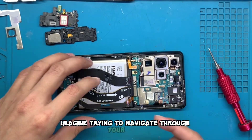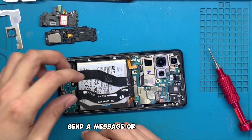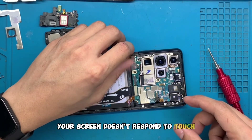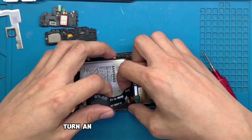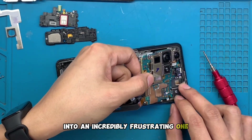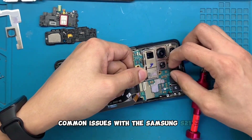Imagine trying to navigate through your apps, send a message, or take a photo only to find that a section of your screen doesn't respond to touch. This can quickly turn an enjoyable user experience into an incredibly frustrating one.